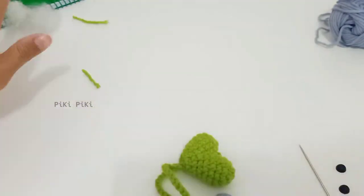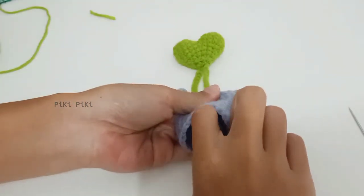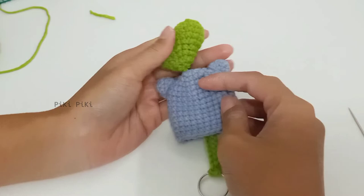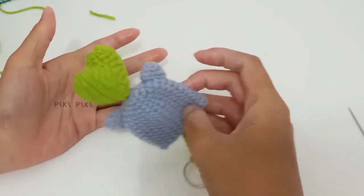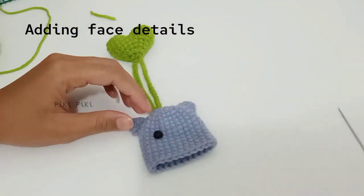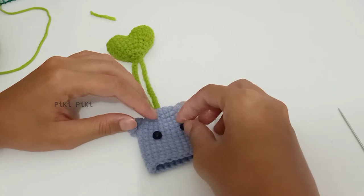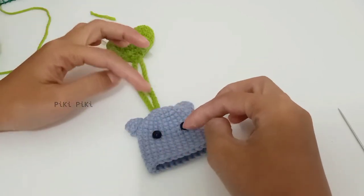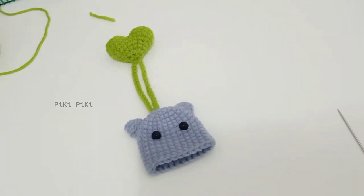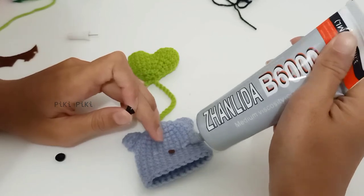We are almost done! You can pull and see the functioning of the key cover — this is how it looks. The heart is a little bit bigger but that's okay. Now we are moving on to giving face details to the kitty. I'm placing the black beads four stitches apart, around row 5 or 6 from the top.